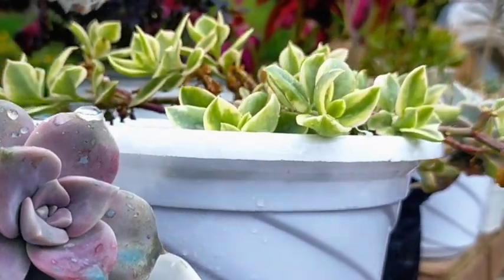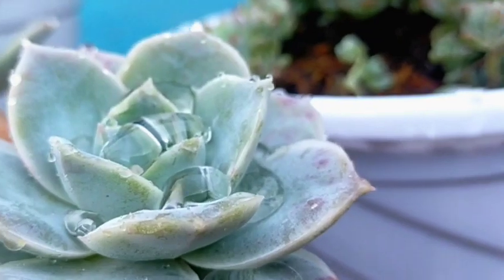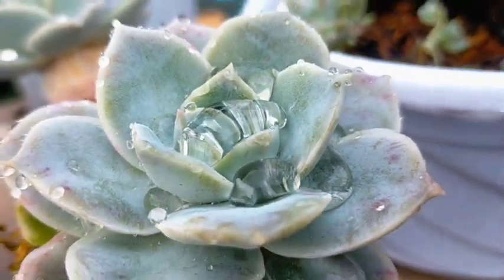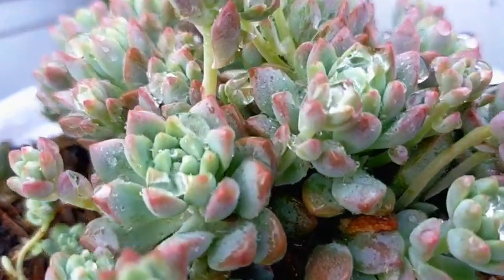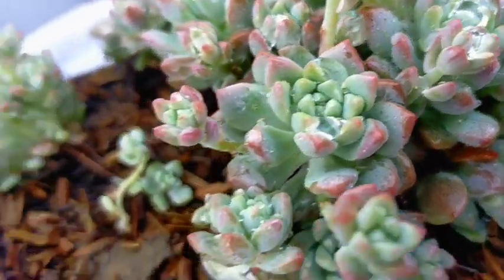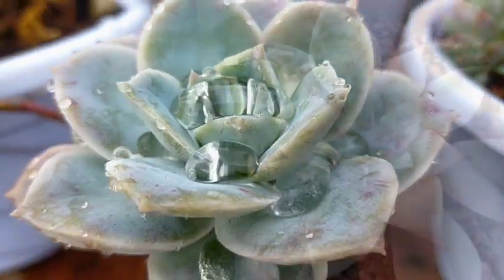We just had a thunderstorm and these succulents are located here at an open rooftop. After a heavy rainfall or after watering them, some water droplets would be collecting on their rosettes or on their leaves. If we won't be removing this, it might cause our succulents to rot, especially those sitting on the rosette for a long period of time. It could also possibly magnify the sun and give our succulents some sunburns.